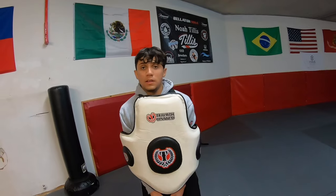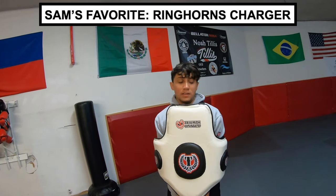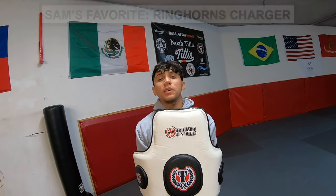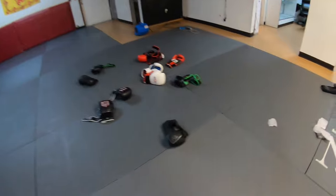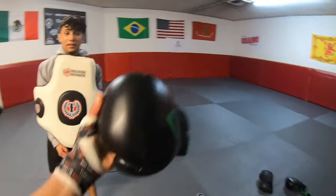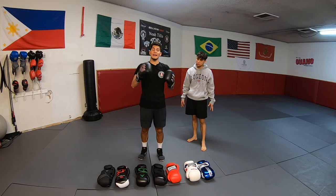Which gloves felt the worst? The black Ringhorns. And which felt the least protective? The green ones — the Athlete. Thanks for watching. If you found this video helpful, please like, share, and subscribe. Let me know in the comments if you've tried any of these gloves before and what you think about them.